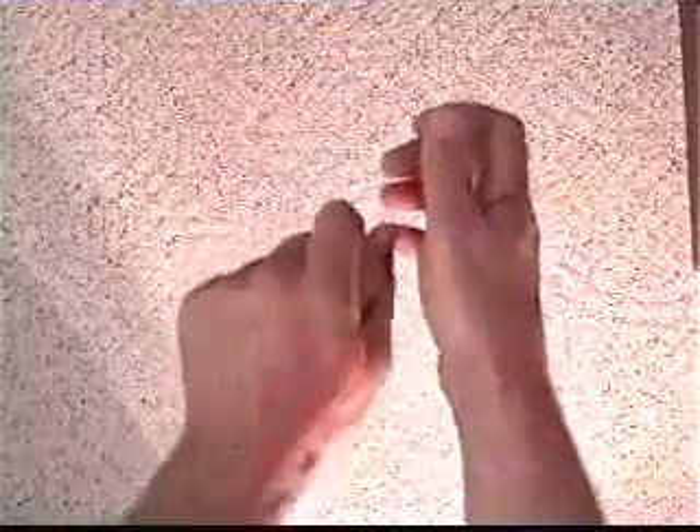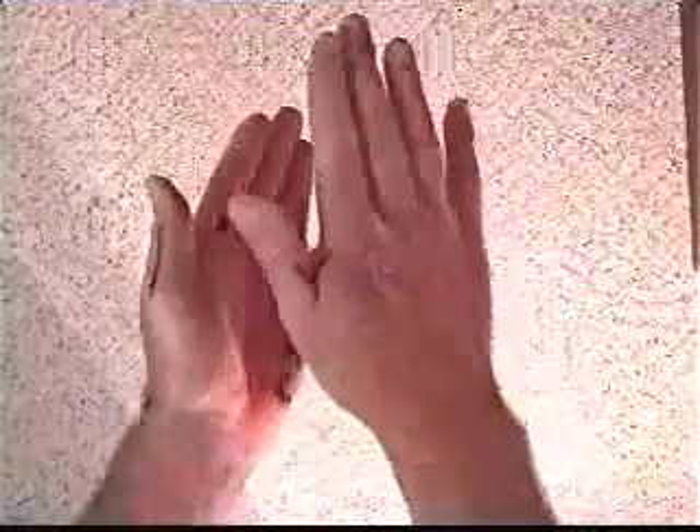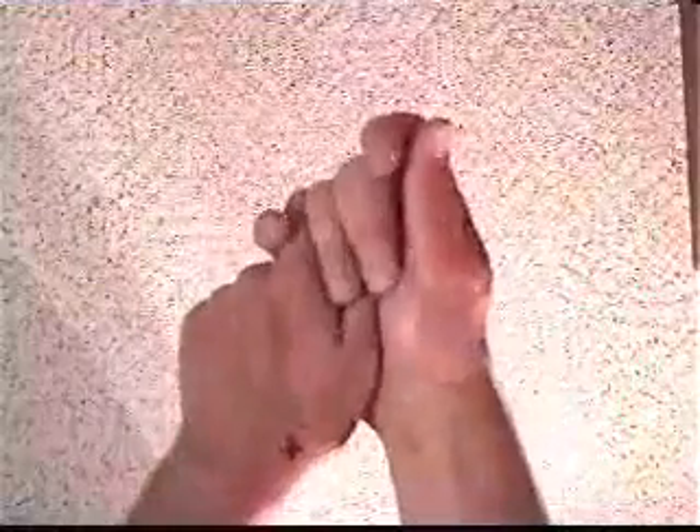To ensure that your wrists have the maximum ability to cock and uncock for releasing a golf club throughout the golf swing, your palms should always have the relationship of facing each other. If you were to grab the golf club in front of you like that, that was the relationship that you have. So no matter where your left hand is placed on the club, your right hand is always placed in a mirroring position so the palms are facing each other.